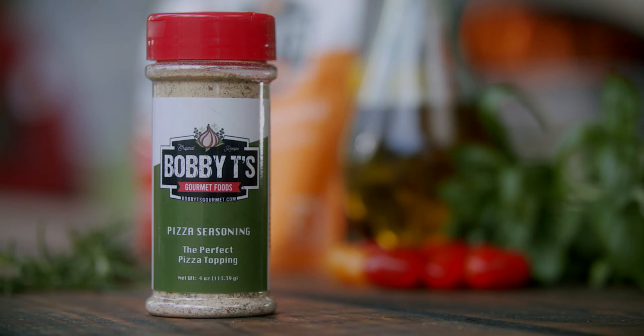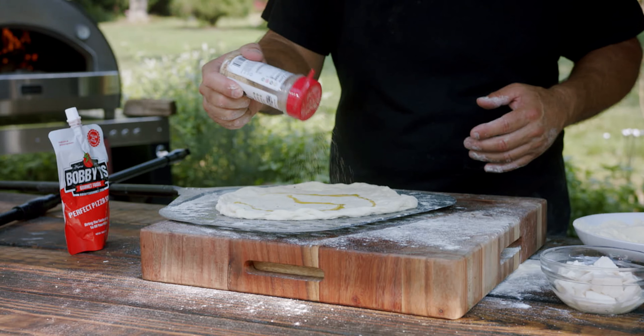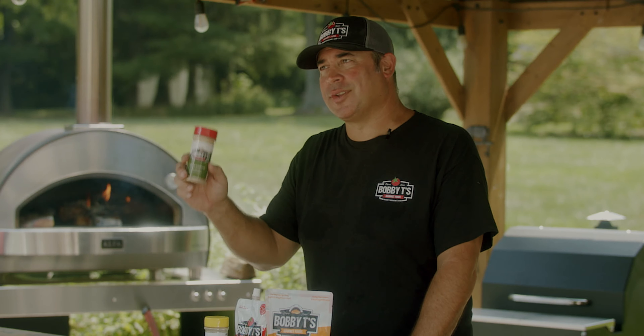The Bobby T's perfect pizza seasoning is great on pizzas. Whether you buy it from a local pizzeria or you're going to make your own, you'll love this seasoning.